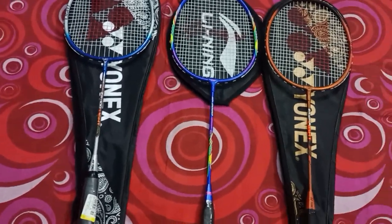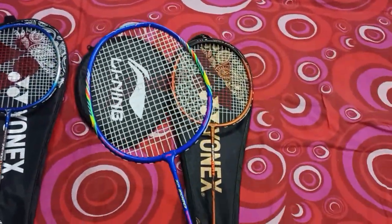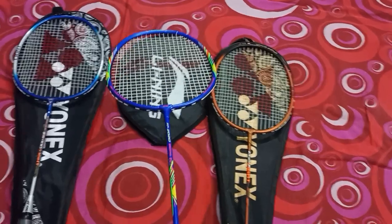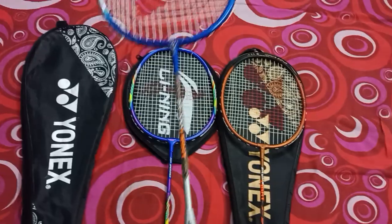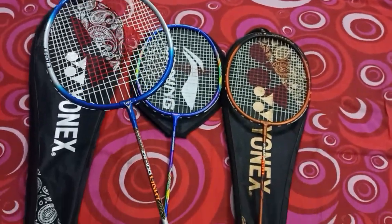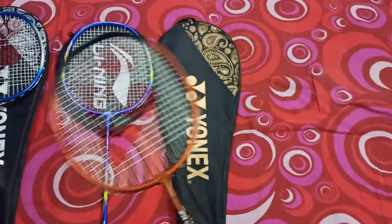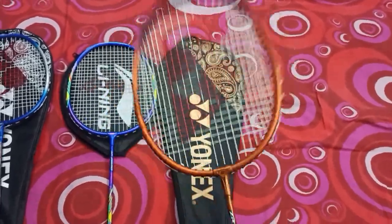Moving on to weights: the heaviest-feeling racket while playing is the Lining XP 2020. It's not super heavy, but comparatively it feels heavier, even though both the ZR100 Lite and Lining XP 2020 weigh 90 grams on paper. The ZR100 Lite feels lighter and is easier to play with. The ZR111 Lite is the lightest of all at just 84 grams — it doesn't feel like a sub-500 rupee racket; it feels more like a 700–800 rupee racket.